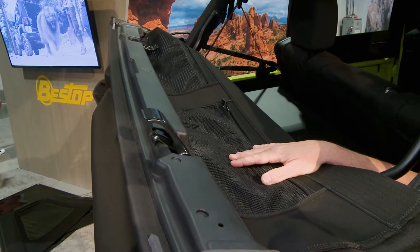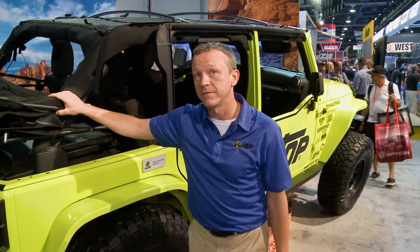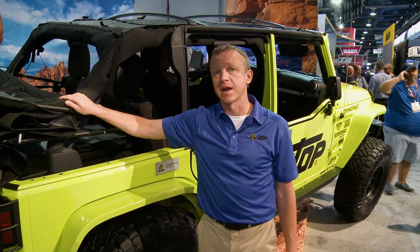Once again, the Trektop NX Glide will be available at retail beginning in spring of 2017. Look for it in early April. You can learn more at bestop.com.